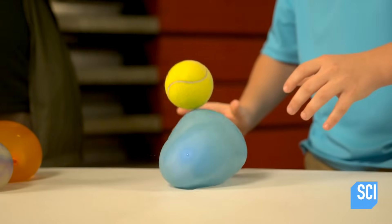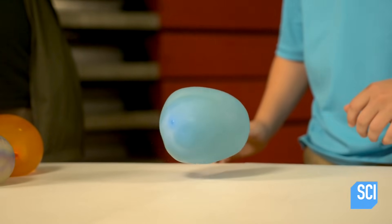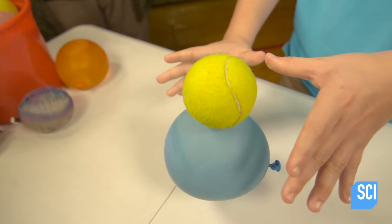When you take the balloon and put the tennis ball on top and drop it, the energy from the balloon transfers into the tennis ball and shoots it up. It looked like the balloon supersized the bounce.